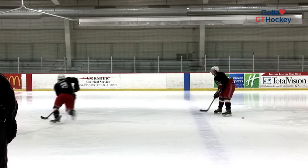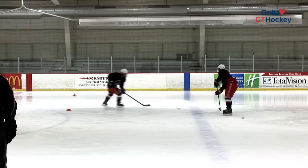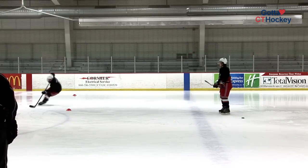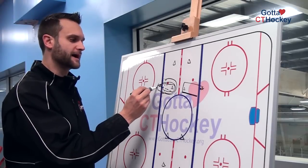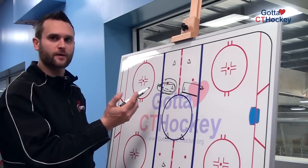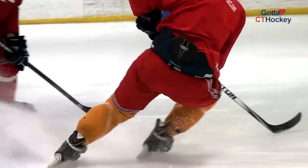They receive the puck back, then carry it forwards around the cone and pass it right back to their line. They again get nice and low all the way to the blue line and receive the pass back. After they've received it again, they carry it all the way back and the next player can now go. It's important that these players are getting all the way back to the blue line each time so they're making a very easy lateral pass for their partner.